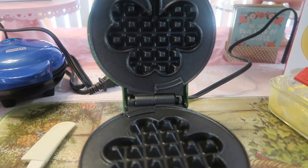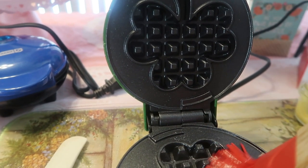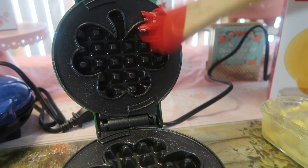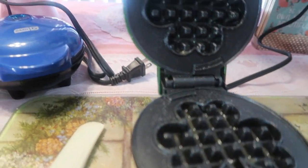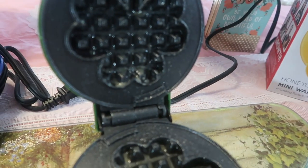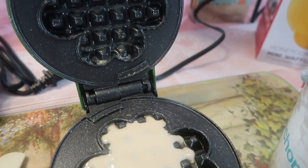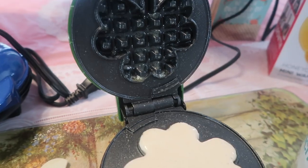Now it's time for the shamrock! The shamrock has deeper crevices — I'm noticing that. We want to make sure we really get up in there, including the little tail part. I can't wait to see this one — so excited! You can fill it all the way around, but I want the shape, not the whole round part. She's getting hot! We're going to put that in — maybe two tablespoons for this one looks like all we need.